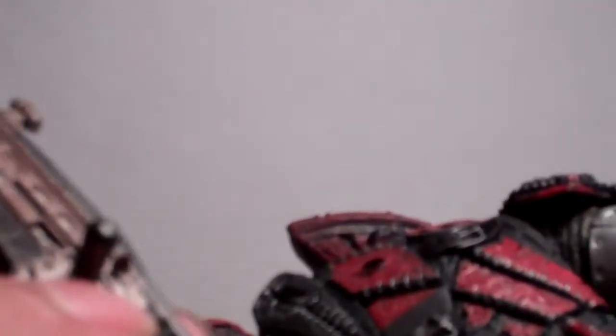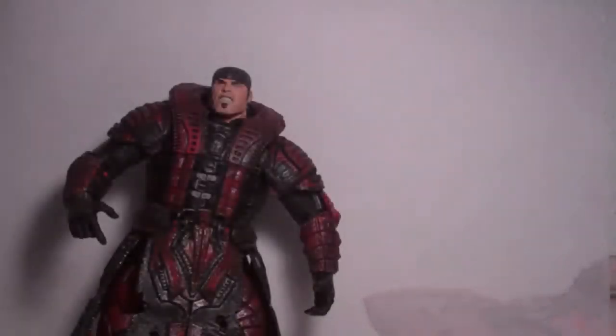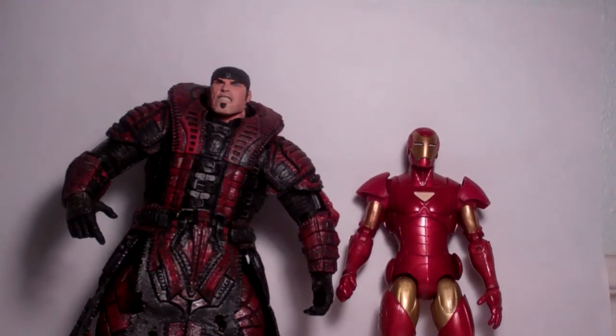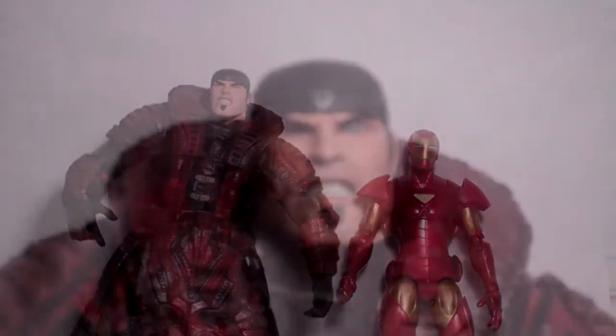You can have him wearing his Lancer on his back like he usually does with his regular Gears uniform. For a quick size comparison, here is Marcus next to the Extremist Iron Man. As you can see, this figure is definitely way bulkier and a bit taller than the Iron Man, so this figure doesn't really fit well with Marvel Legends.